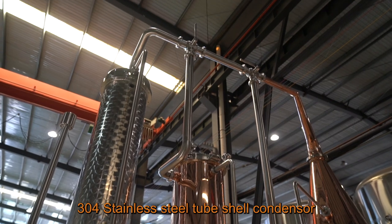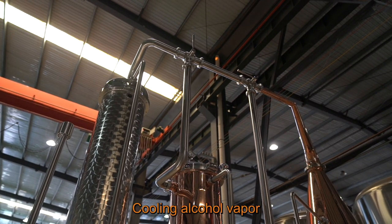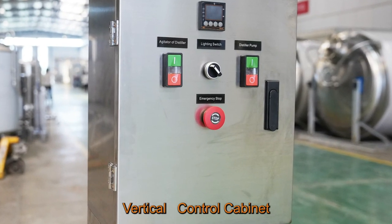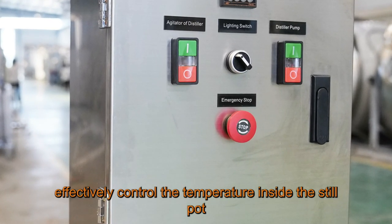304 Stainless Steel tube shell condenser cools alcohol vapor. The Gin Basket adds flavor substances to alcohol steam. The vertical control cabinet effectively controls the temperature inside the still pot.